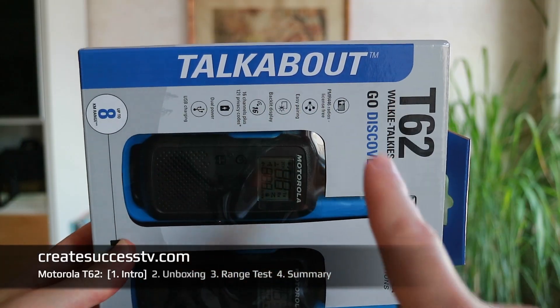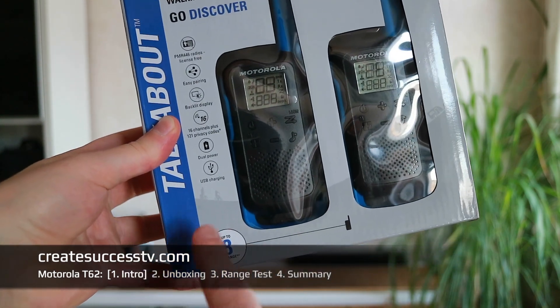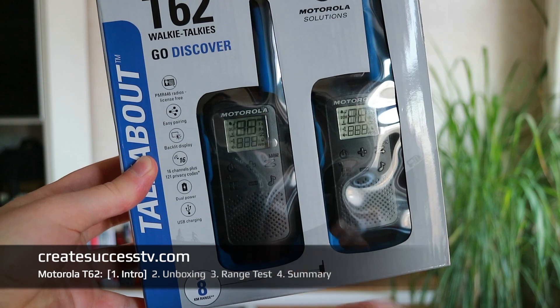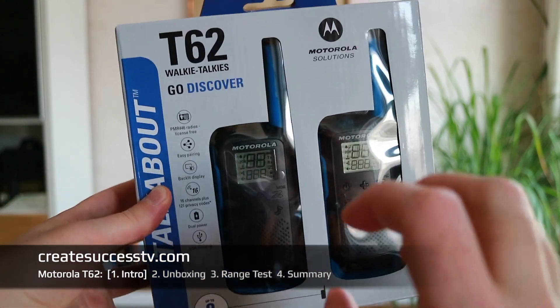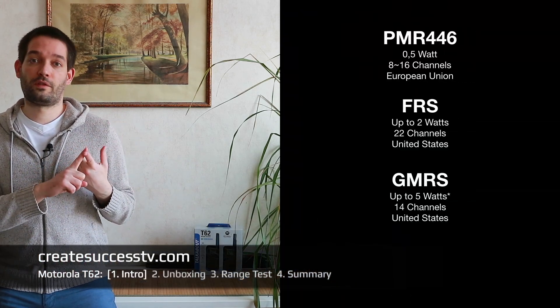Hey guys, welcome back to my channel. Since I haven't done a PMR446 radio review for Motorola for a while, I thought today I'm going to check out these blue Motorola Talkabout T62s. They have a kilometer range so I can later translate this into miles and feet. This is the metric system because we are in Europe, and we're going to test the range in part three. Right now you're watching the introductory part. These PMR446 radios are for Europe and have a relatively low output power of 0.5 watts.